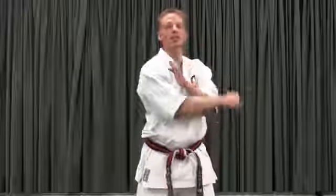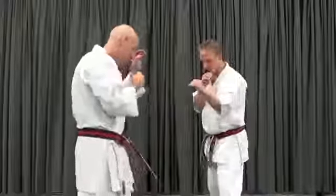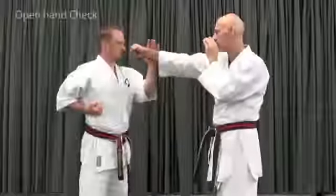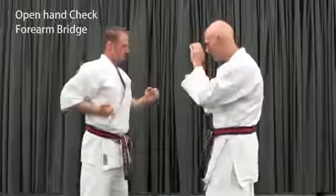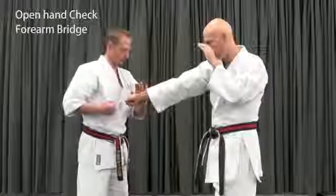We want to take the shortest path to contact, but I often see blocking movements follow these large, awkward paths. Let's see if we can refine that a little bit. The interception happens as a single movement involving both arms: one, an open hand check, and the other bringing the forearm into contact as a bridge. As a beginner practice, we do break this into two movements.